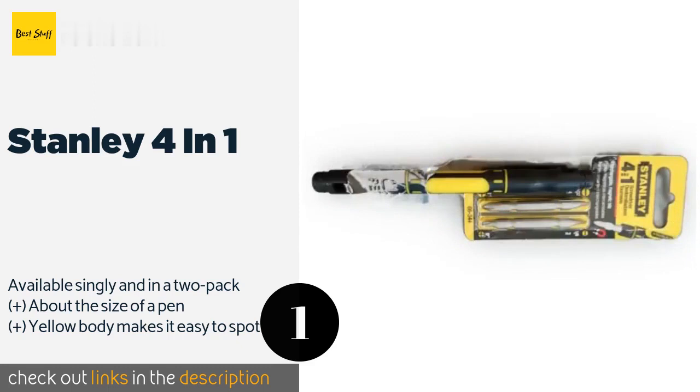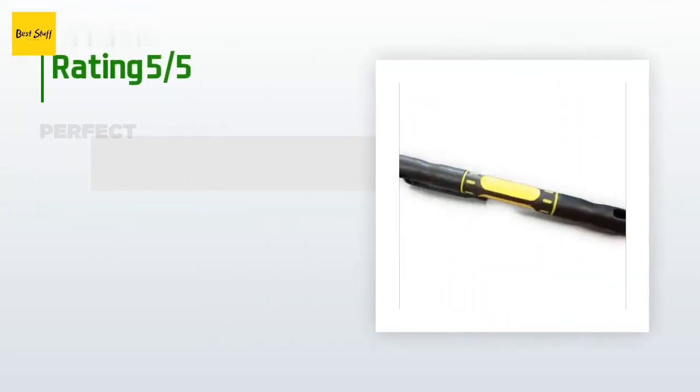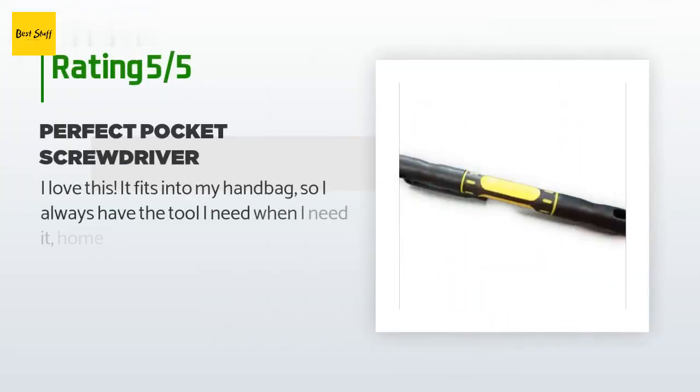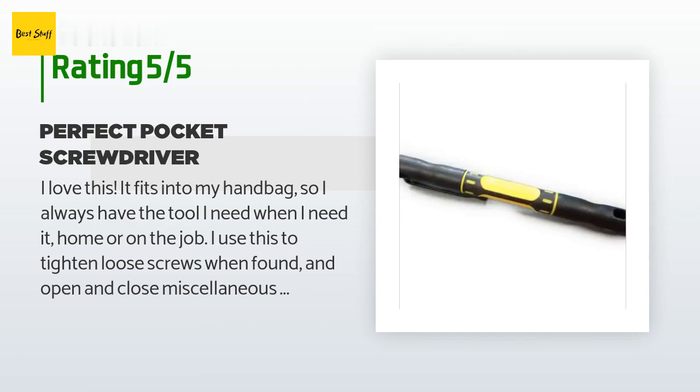This product is available on Amazon for $5 — check out the link in the YouTube description below. There are 4,648 customers who have reviewed this product, and the average rating is 4.3 stars.